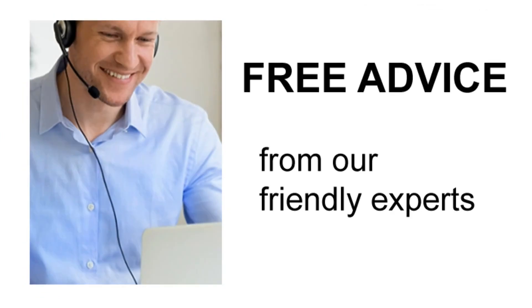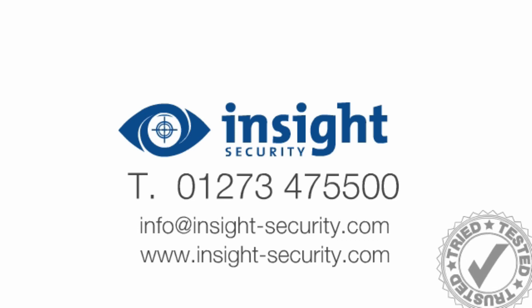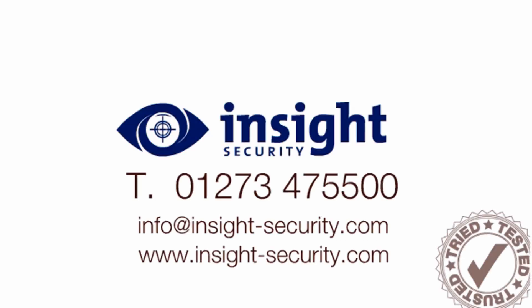For more information, please visit our website or call our friendly experts on 01273 475500. If you found this video helpful and watched it on YouTube, please click on the like button and don't forget to subscribe to the Insight video channel for more helpful security and safety videos.